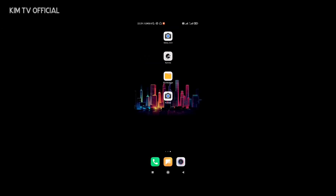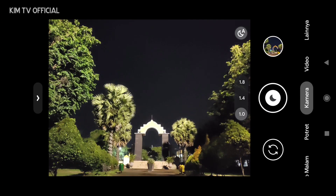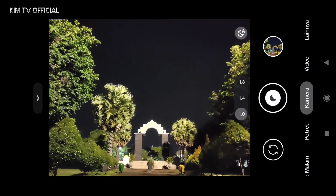Selanjutnya silakan buka lagi GCam-nya, kemudian lakukan restore config dengan cara tap dua kali di sini. Selanjutnya pilih config-nya: stable BSC81 by Kim TV Official. Proses instalasinya sudah selesai dan restore config-nya juga sudah sukses.